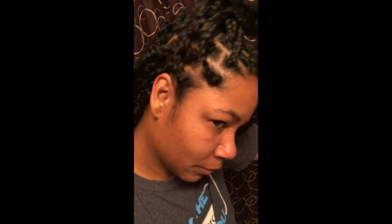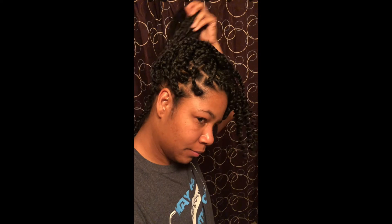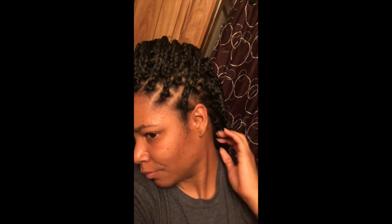I didn't want to make anything even — I just wanted everything to be uneven, and I like the uneven look better. Precision is good on others, but I really like how it looks when the parting is just not perfectly even.